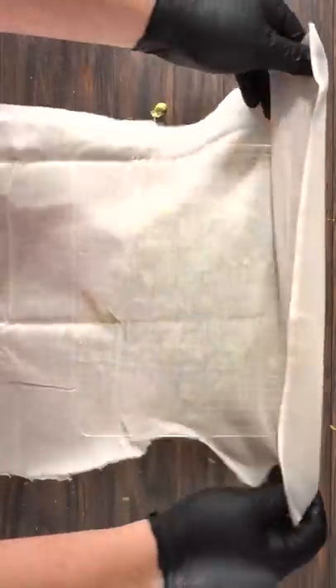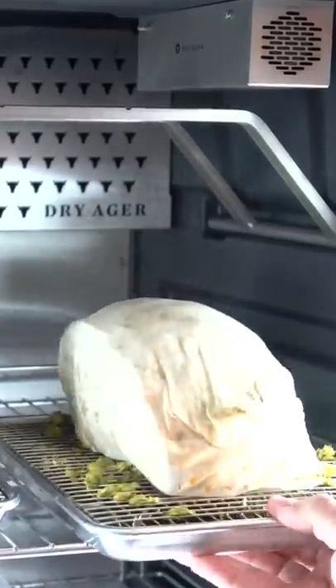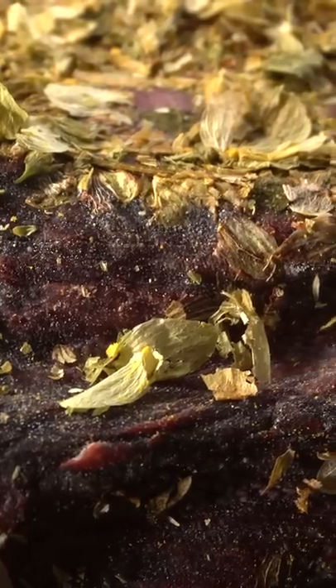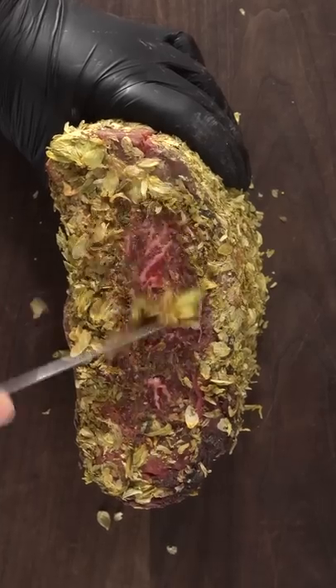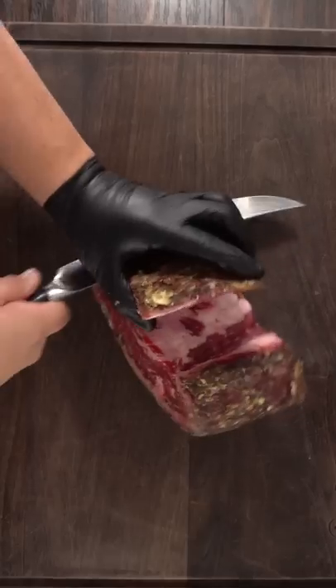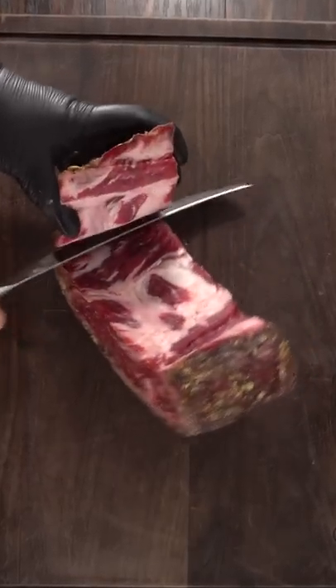After wrapping the roast with it, I let it dry-age for 35 days. Once the time was up, I took it out — and look, this is not appetizing. If you think it smells like beer, it doesn't. Let's just say it smells like stinky feet. But here we are, and we have to try this and see how it tastes.